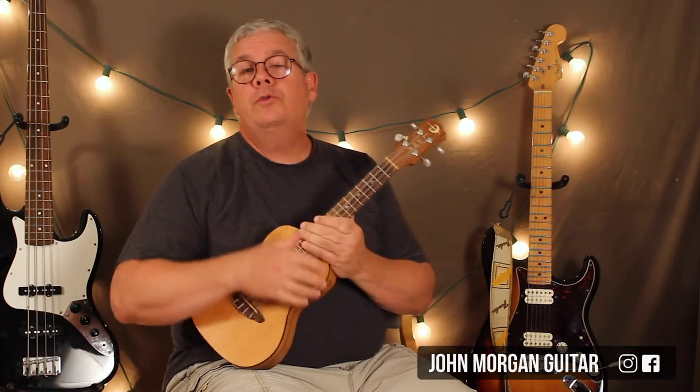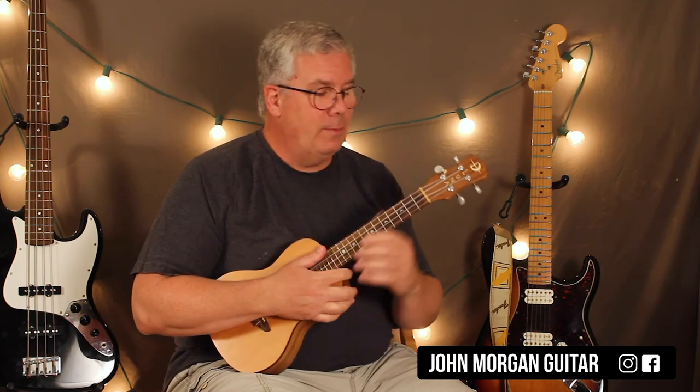Welcome to Lessons with John. Today we're going to try the No-No Song by Ringo Starr.